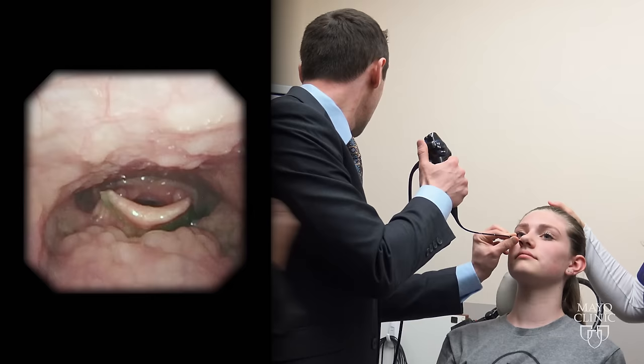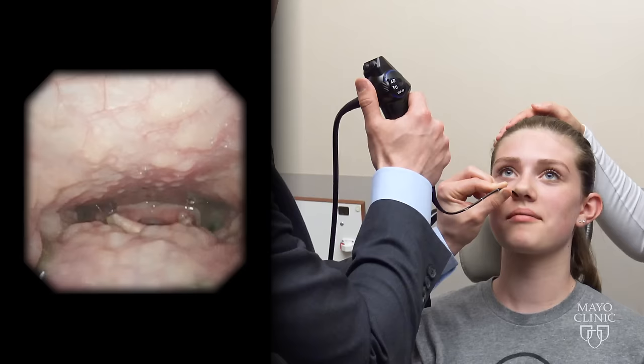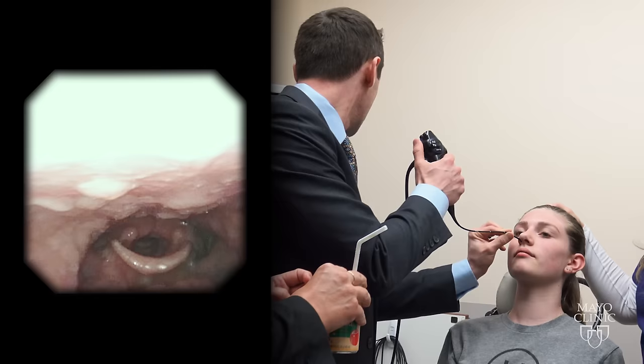Go ahead and take a bite of one of those. And one more. You can move your head a little bit. That's it. All done? I'm done.